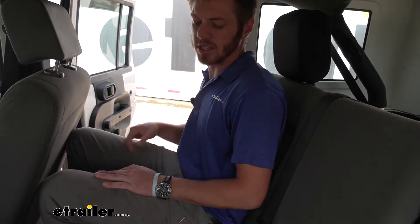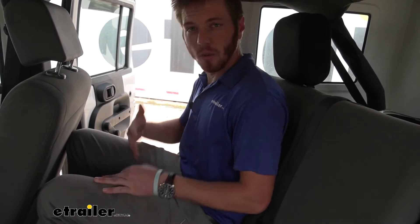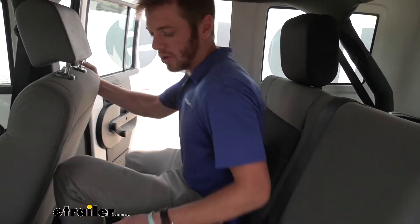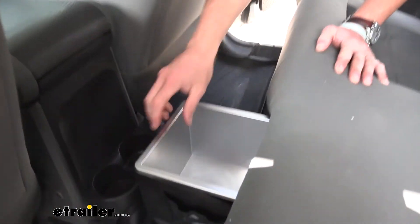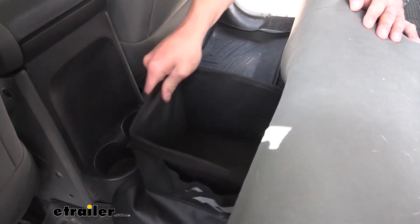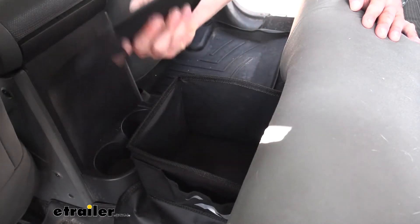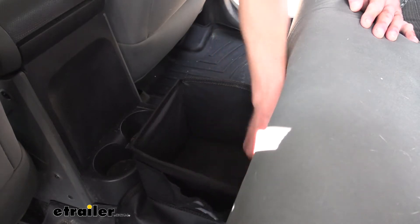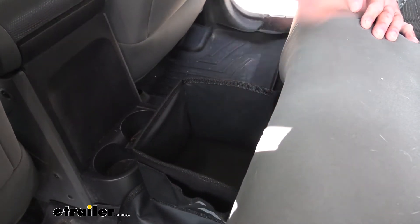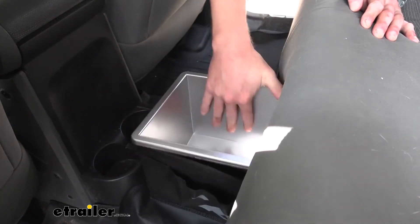All in all, I would definitely say I like the idea of it. One thing that's a little difficult is getting to the back section, but what you have to do first is just take this out. There's a little other section in here that can come out — you can just pull it down, grab what you need, push it back up, and then replace your little storage bin.